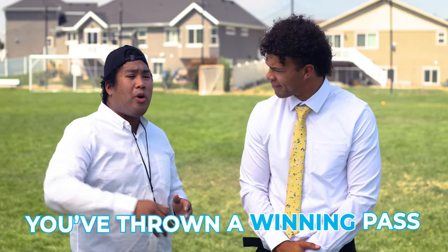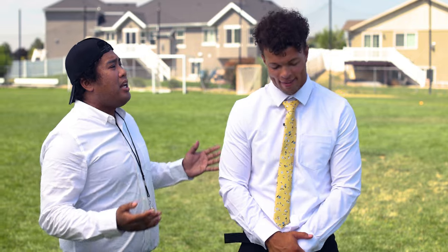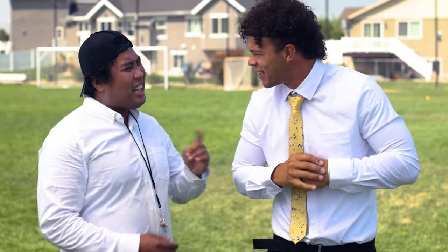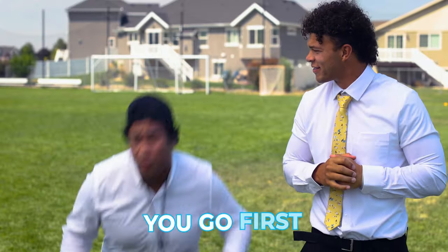Jaren, this next scenario is something you're probably used to by now. You've thrown a game-winning pass. The team is celebrating. You have to know this is coming — it's time to get dunked. That's part of the cost of victory. Bring it on, baby. Excellent, I like that. And you know what? Because I'm such a nice guy, you go first.